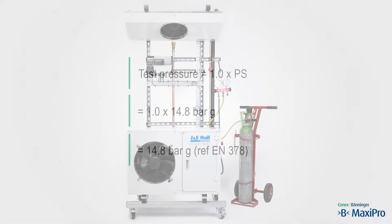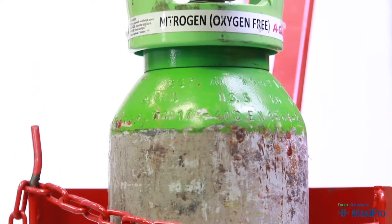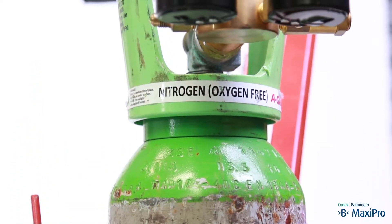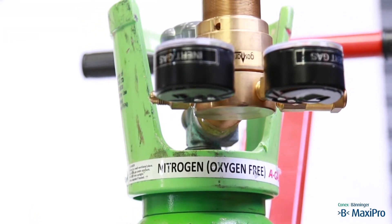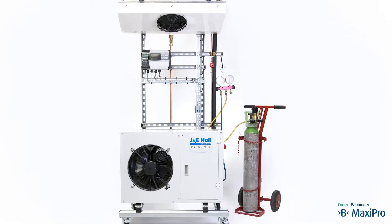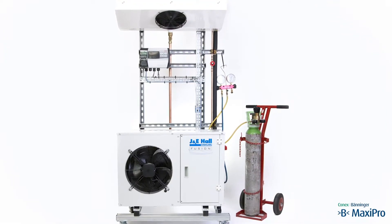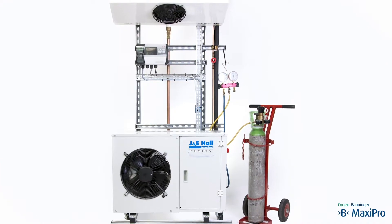We are using oxygen-free nitrogen for the pressure test and will be checking for leaks using leak detection spray. You can also use nitrogen with a trace gas such as helium or hydrogen and use an electronic leak detector suitable for the trace gas. The trace gases have small molecules and therefore leak more readily, so lower test pressures can be applied provided that equal sensitivity can be shown.